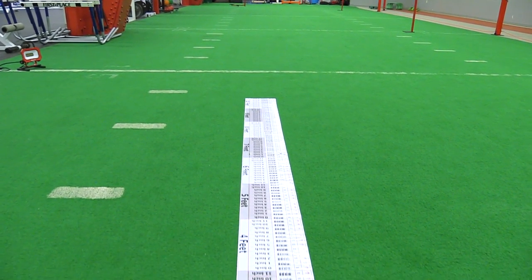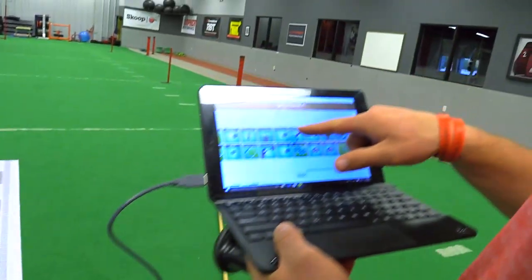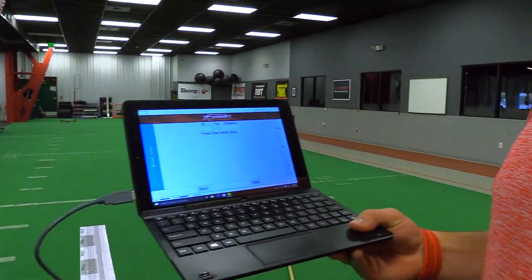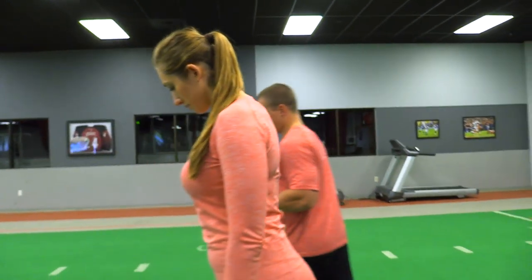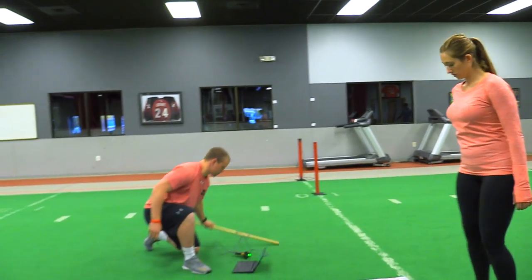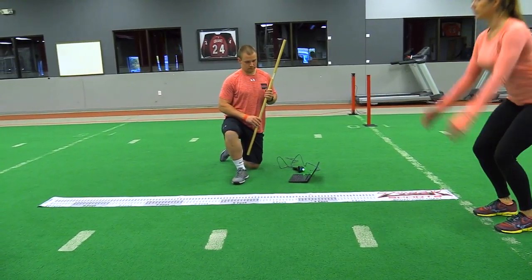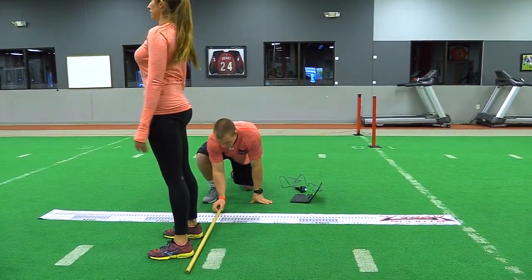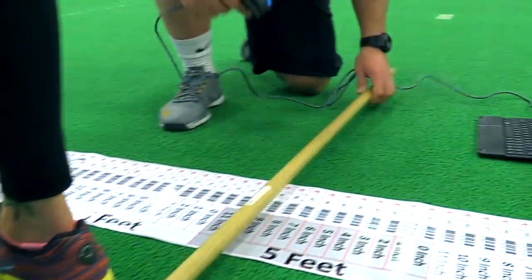Now we move on to the broad jump. Jump events are typically the last two we do, though you could run them in parallel with your timing events. Again, we start with the scan of the athlete. Shea does the jump, Coach Pat is waiting to mark it, and then we'll see where the barcode scanner comes in handy after marking the landing spot.